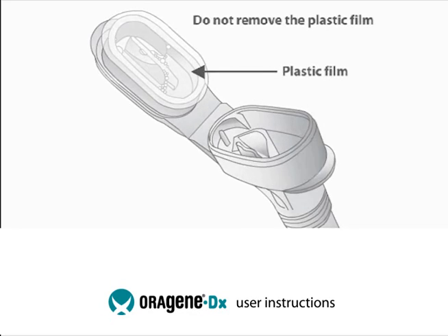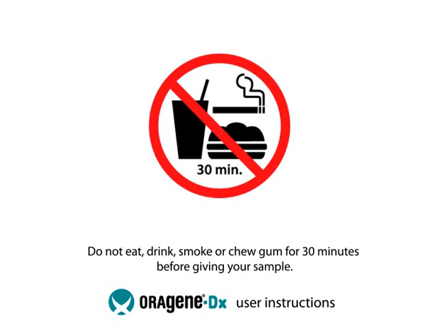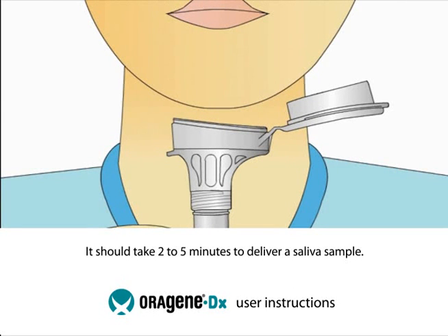Do not remove the plastic film. Do not eat, drink, smoke, or chew gum for 30 minutes before giving your sample. Most people take between 2 and 5 minutes to deliver a saliva sample. Before spitting, relax and rub your cheeks gently for 30 seconds to create saliva.